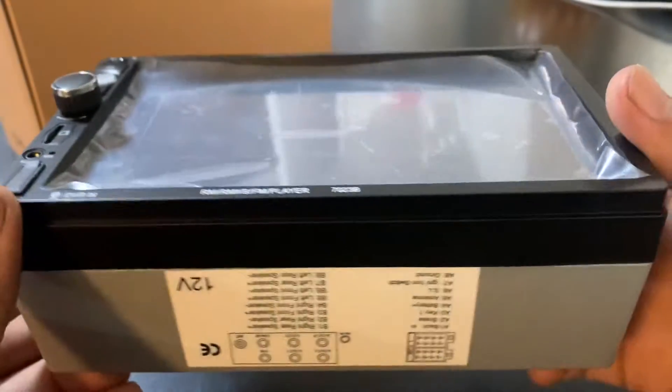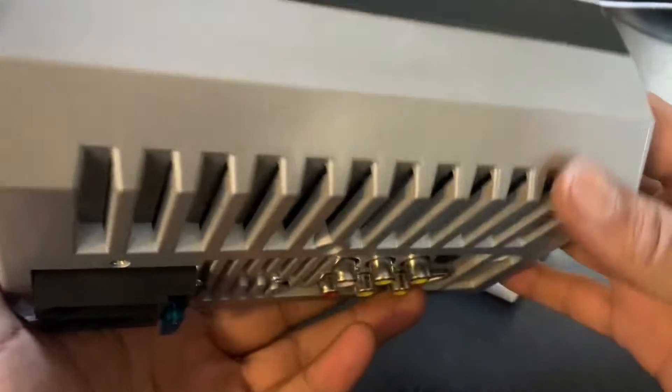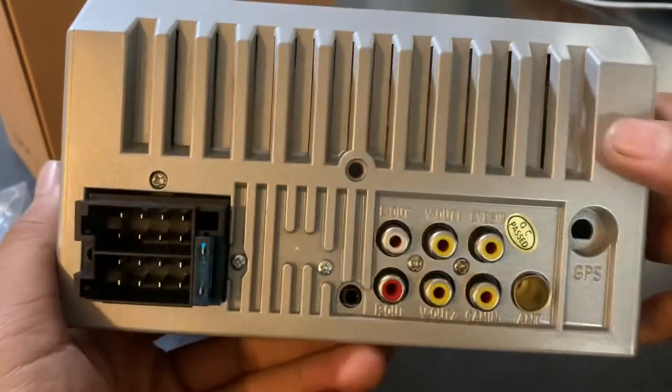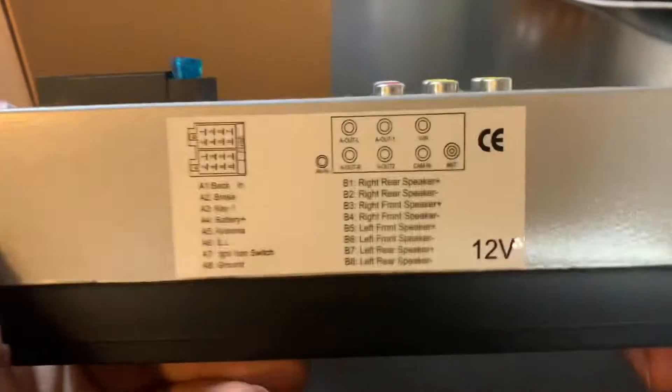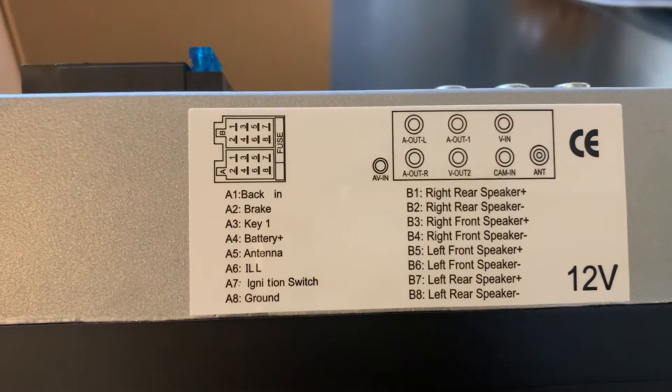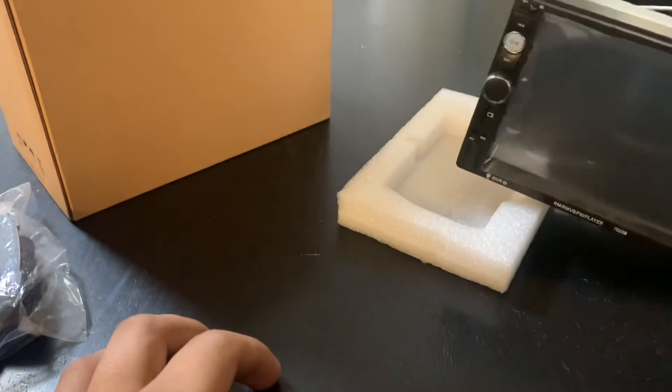This is the front portion of the radio, and of course we have the back. As you can see, we have your connection plugs, and we also have a diagram showing all the wire colors and where you should connect them.